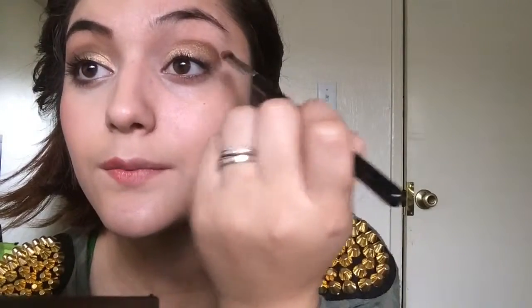And I'm just going to bring it down. I always like to kind of do it more further out than my eye and then kind of just clean it up. It creates a very sharp line.